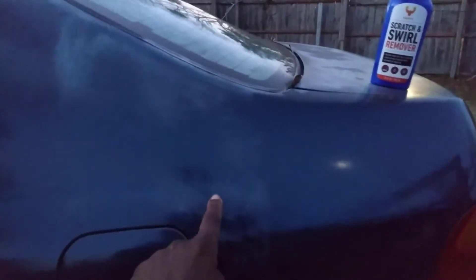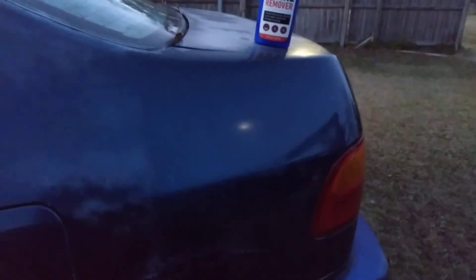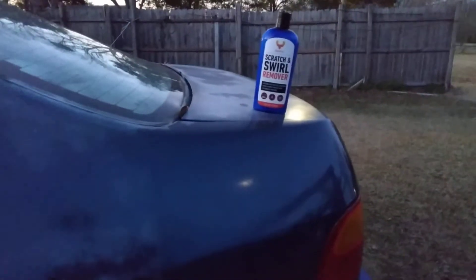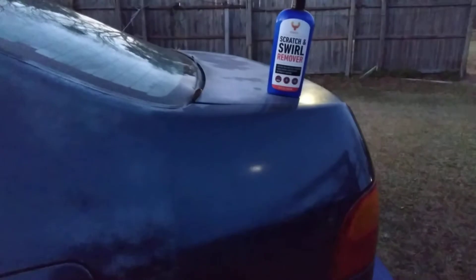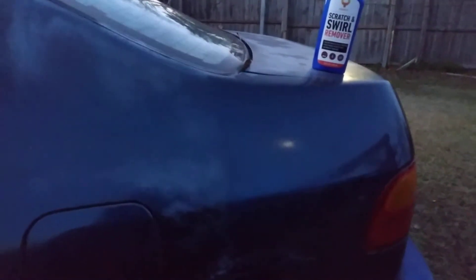Y'all check that out — just think about what it looked like at first. I came from this to this fabulous shine right there, just using that product with one application, just by hand — no cutting pad, just the product alone did this. Y'all saw what it looked like at first.